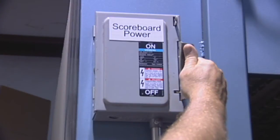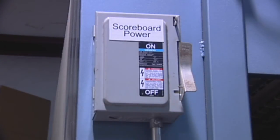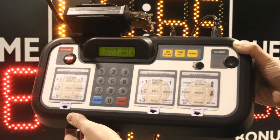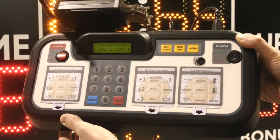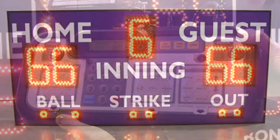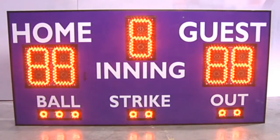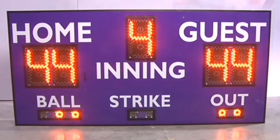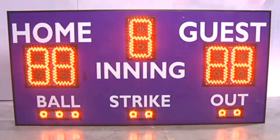Now turn the power to the scoreboard on. Use your controller to test for the correct operation of the scoreboard including all digits, horn, and wireless controller connectivity. When the board is completely operational and you have control of all functions and features on your scoreboard, you have successfully completed the wireless receiver replacement.